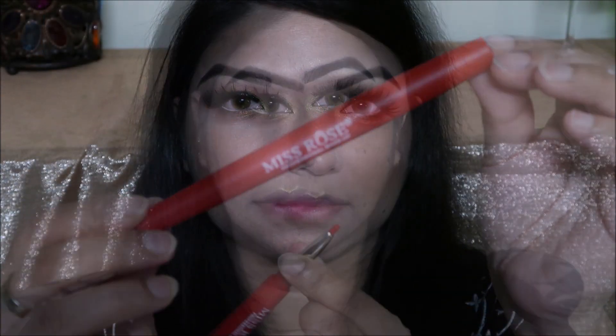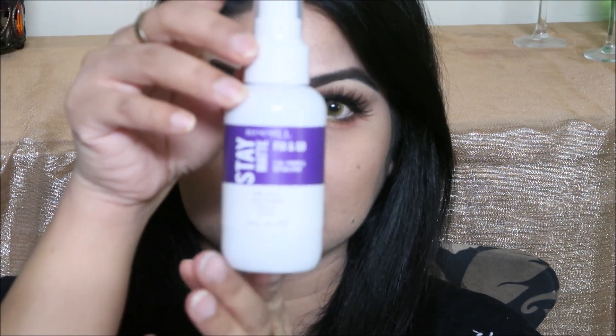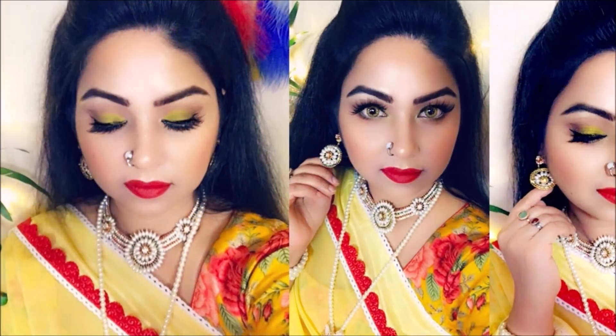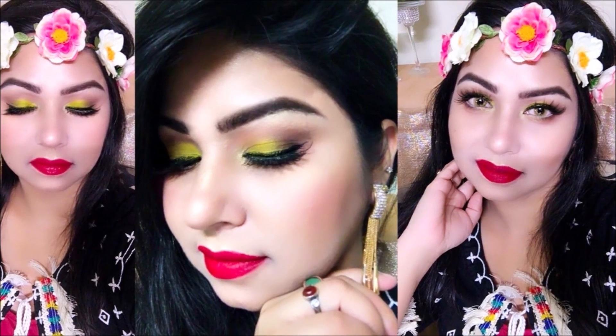I applied lipstick on the lip liner — I used a matte lip liner. I finished with a gel strip to complete the lipstick look.